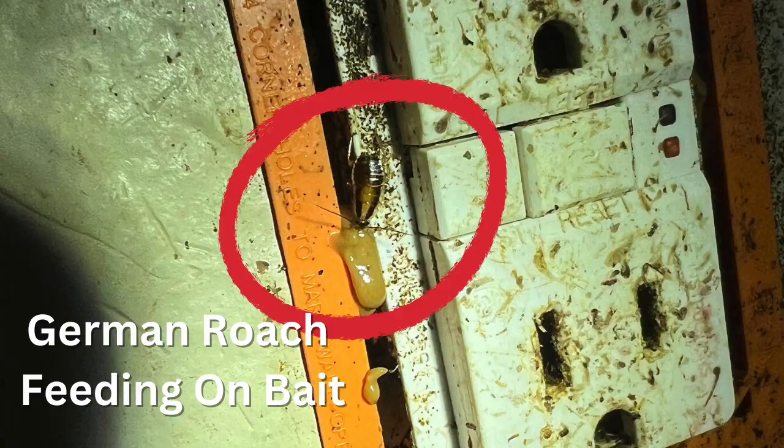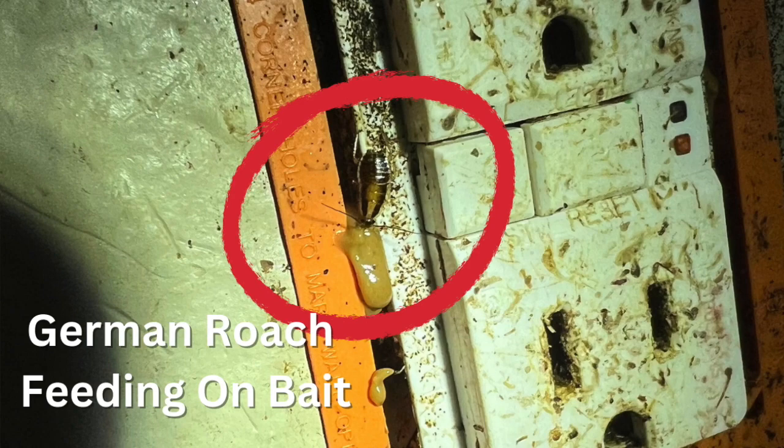I'm not a big fan of just spraying and walking away from a German roach treatment. I'm a big fan of using a bait because it's a food source they're attracted to, and they take it back and spread it to one another. One roach eats the bait and it can contaminate 30 other roaches. And one roach can actually lay an egg sac that can have anywhere between 30 to 40 roaches inside of it. So you want to definitely get that bait back as soon as possible.